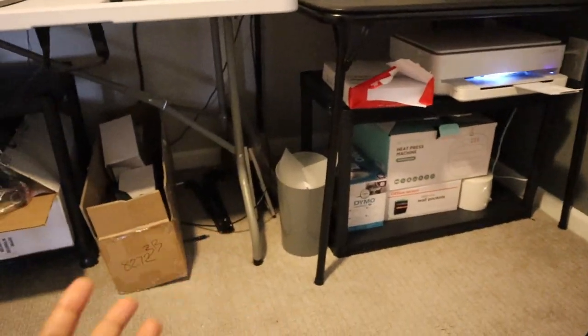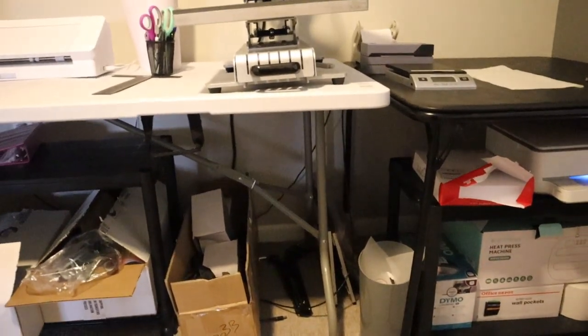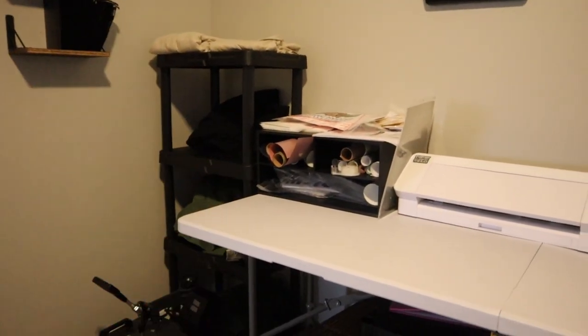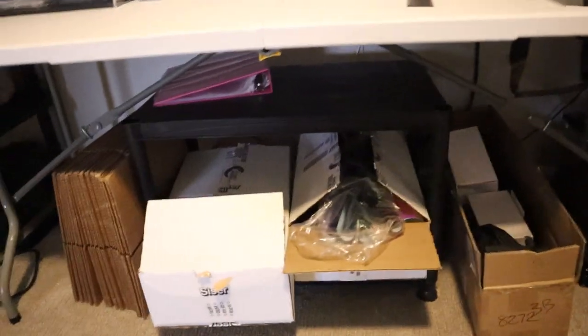It clears away the clutter. This room is small, and I had to make sure I didn't have stuff all over the floor. So this shelf I got from either Home Depot or Lowe's, and I bought two of them — they were like $25 each. I broke them down to make mini shelves for things underneath the table. So that is that.